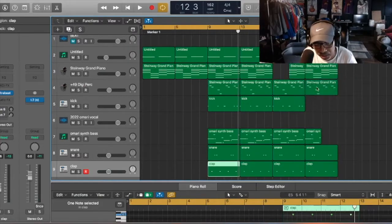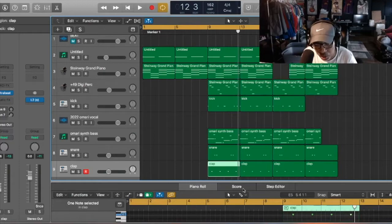I have it structured with an intro, the chorus, and then the verse — and then it just repeats after that.